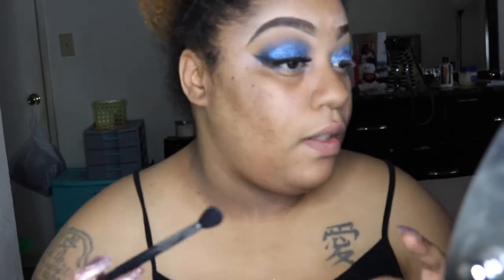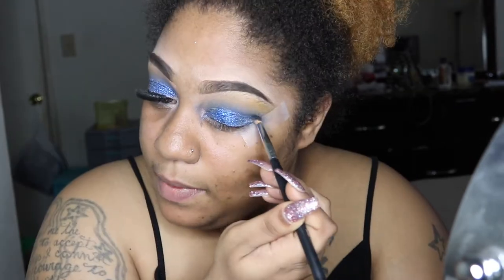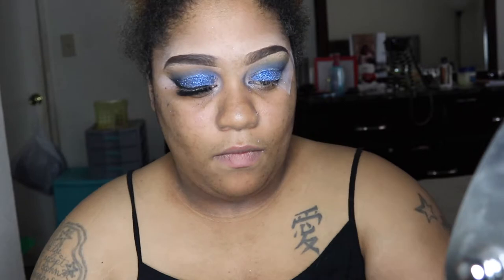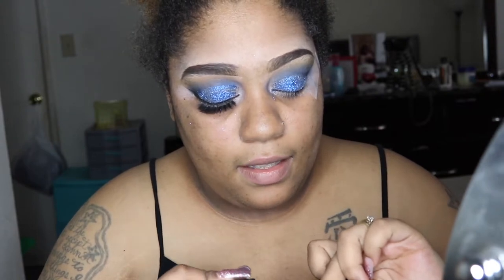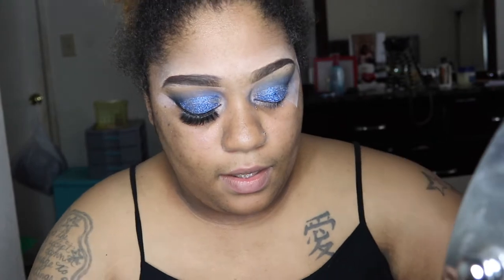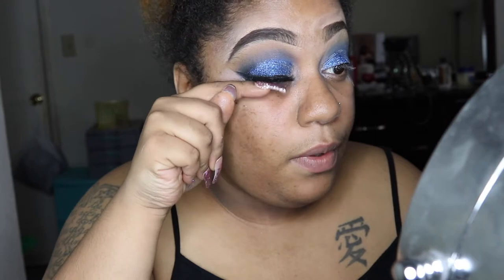I'm going to reveal the lash I'm using — it's called Boss Lady. During this glitter week I'm going to spill a lot of tea. I'm using Ardell glue in black only because we're using dark eyeshadow. I like this glue but the Kiss one is still my favorite. These lashes are so pretty and fluffy — I love them. I've worn this pair about four or five times, maybe more, and it's still vibrant, juicy, and beautiful.